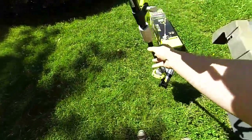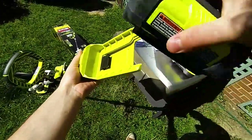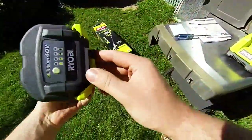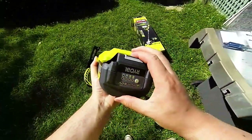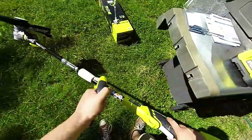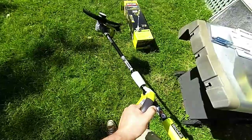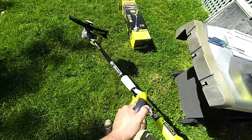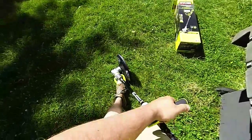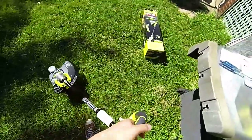We'll slide the battery in here. Battery release — quick release. Nice hanging, it's going to hang up somewhere. And here we go. We'll just step, free it up, locks it in.